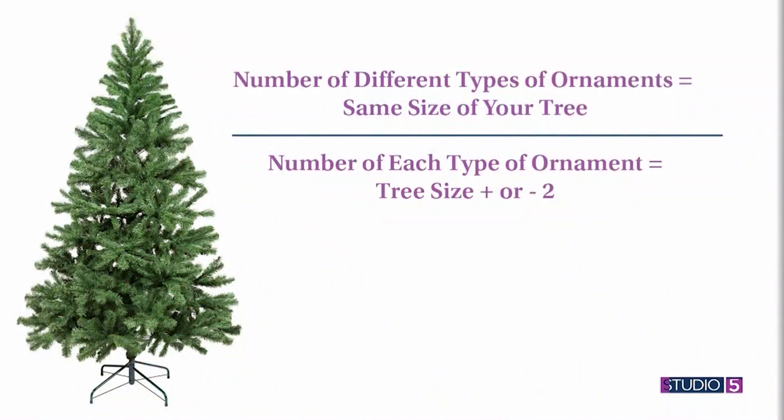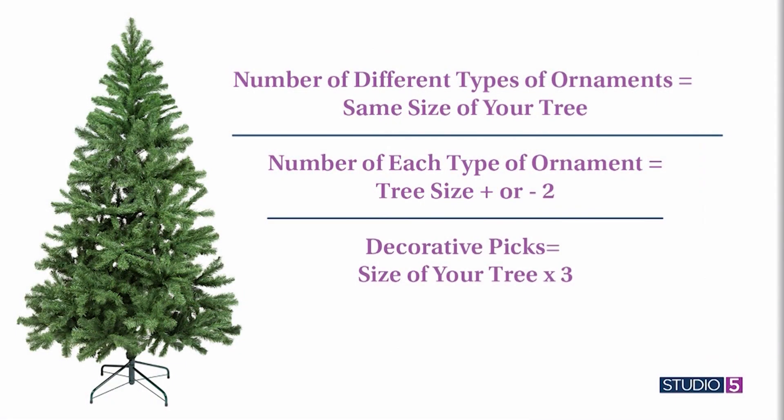The next question usually is: how many of each type? You take the height of your tree and go plus two and minus two — that gives you your range. So if you have a seven-foot tree, you can go a minimum of five and a maximum of nine. Depending on size or price point, you can get five instead of nine. That's your range for each type.